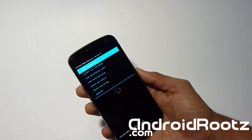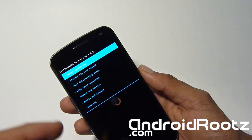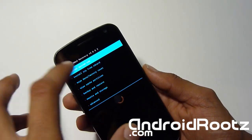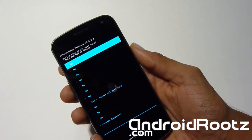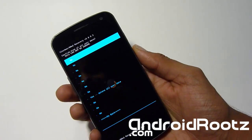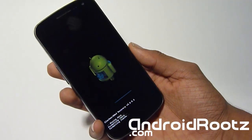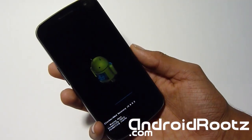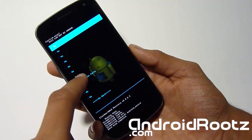Now we're in recovery. Let me zoom in so you can get a look. First thing we're doing is a factory reset — select wipe/factory reset. If you're on the non-touch version of ClockworkMod Recovery, just use volume up, volume down, and power button to navigate. Select yes to wipe it. Now we're going to do wipe cache partition and select yes.